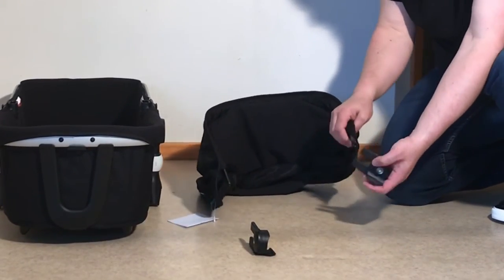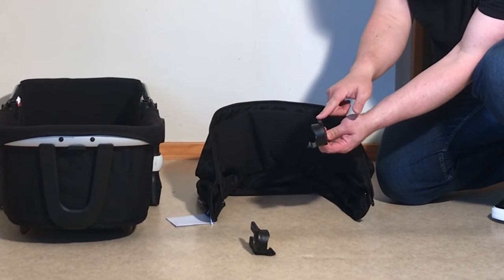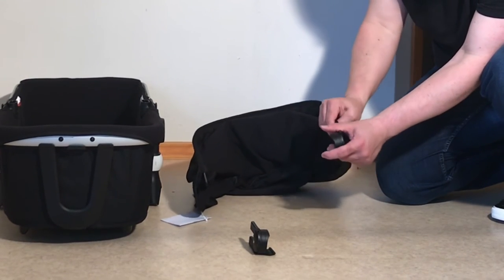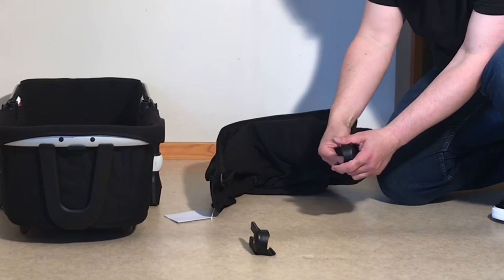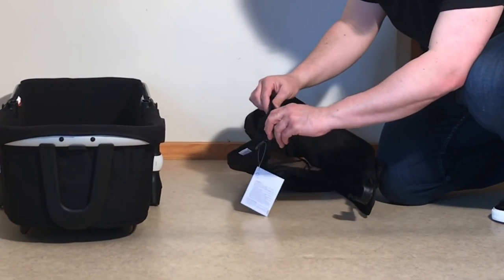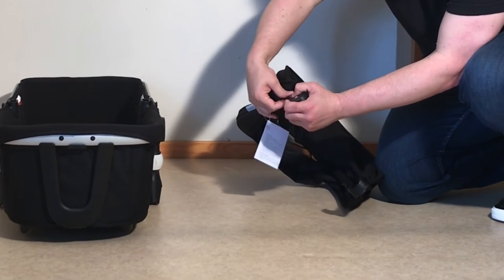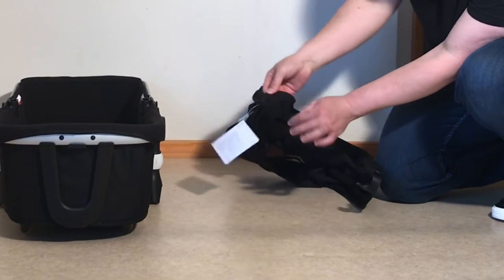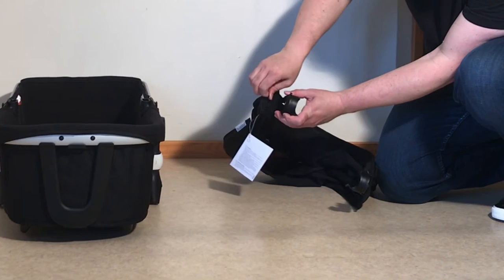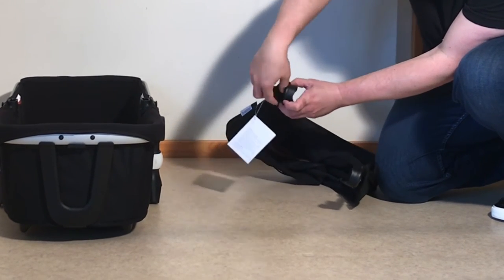Put these into place. Looking at this adapter: the one on top is the front, and the one underneath is the middle strut. On the inside of the textiles, you have two elastic loops and these are going to go over these little hook bits on the sides of the adapters.